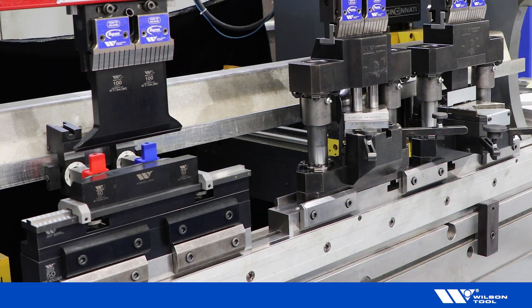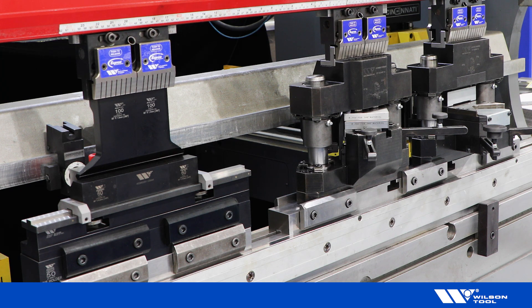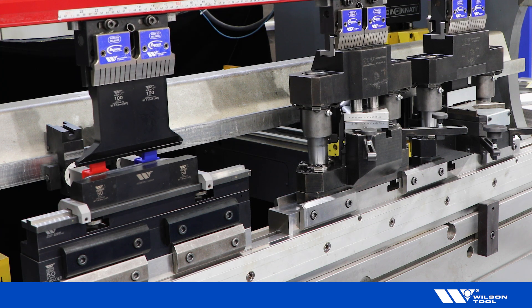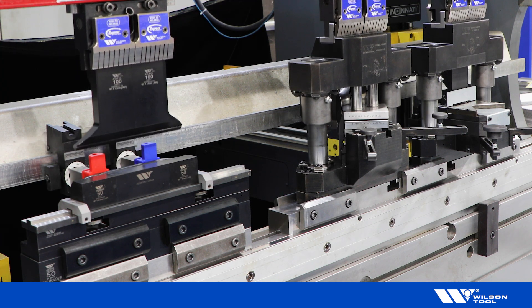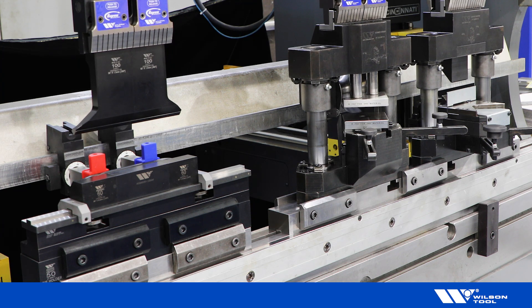Set the bottoming position in the machine controller. Set the material pinch point for the corner former unit. Set the retract distance.